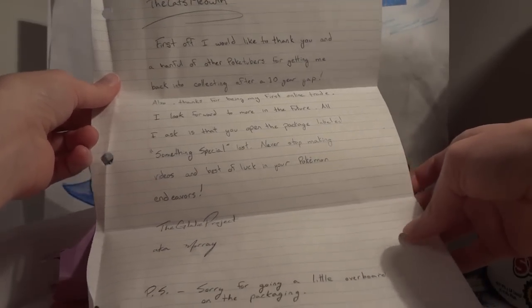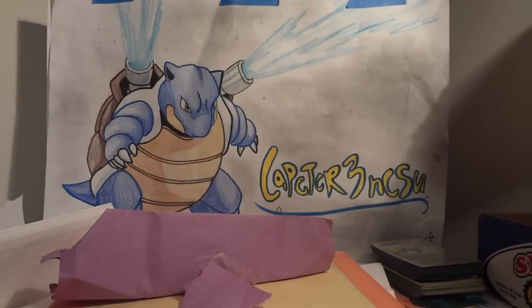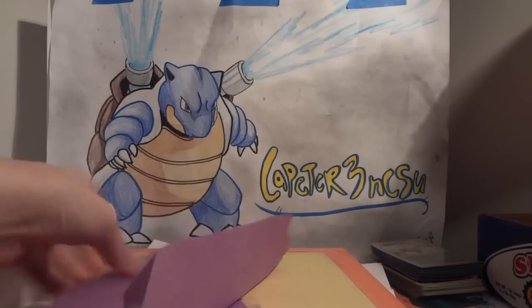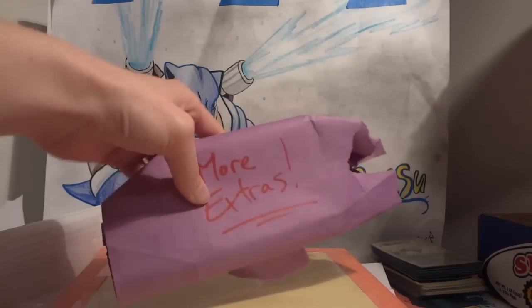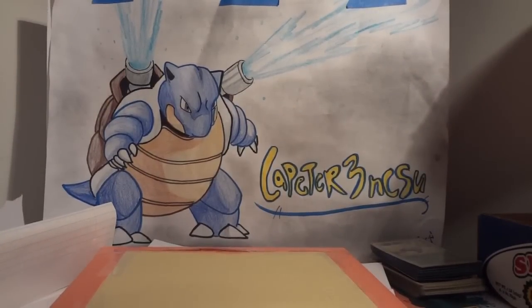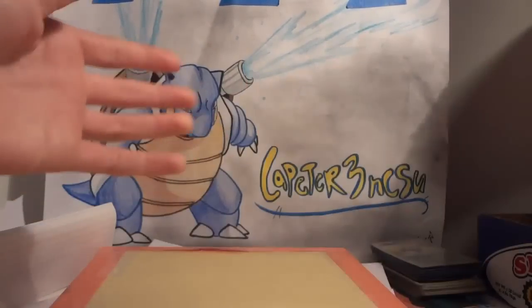'Never stop making videos and best of luck in your Pokemon endeavors — the Glalie project, aka Murray. PS sorry for going a little overboard on the packaging.' So I started to look through all of this and then I realized I just wanted to go through it all on video. In yellow construction paper we have the trade, in purple construction paper we have more extras, and in green construction paper we have even more extras.